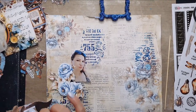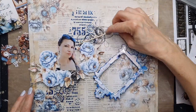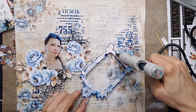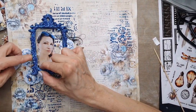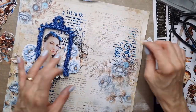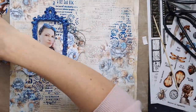When the page is dry and you have dried the frame and the background, we can start putting all the elements together. Choose a photo that matches the colors of the paper, and then you can cut out some shapes from the papers or use ready-to-go die cuts.